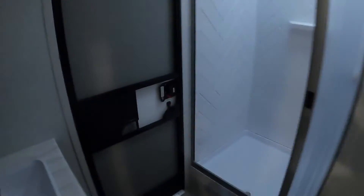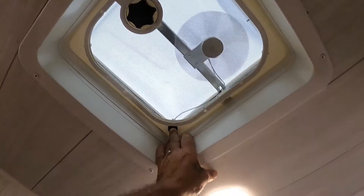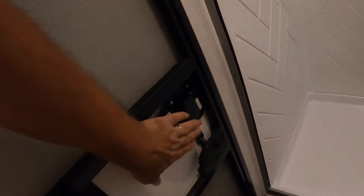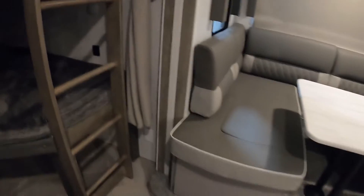Coming back into our bathroom — there's a separate entry doorway, a 110 outlet here, and a hand-crank open exhaust vent. Make sure this vent is locked when traveling. In the bunk area, both bunks have charging ports and one-touch lighting as well. There are lights down here too. This will fold up with hydraulics in the back for you to use as storage.